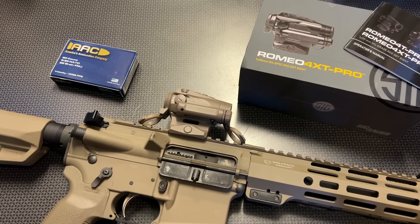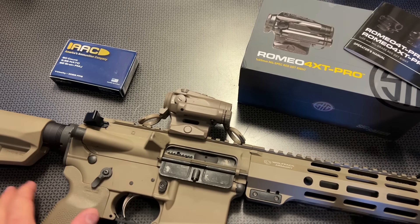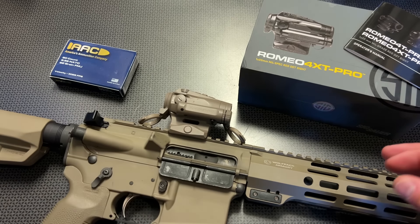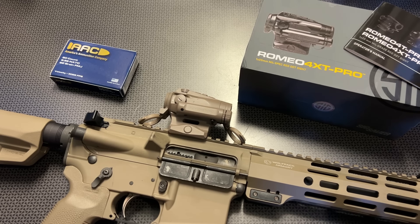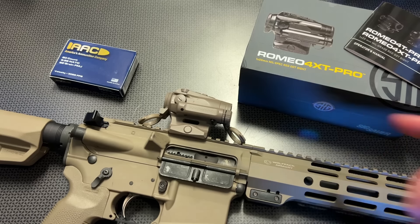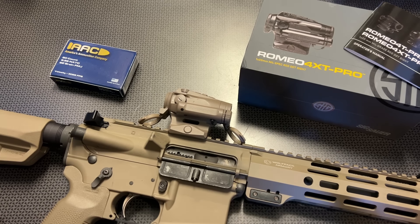All right guys, I'm back today with a professional or duty grade optic from Sig Sauer, the Romeo 4 XT Pro. This one packs a ton of specs and features into an incredibly nice optic, but this one isn't going to be cheap — it will be a high value option.